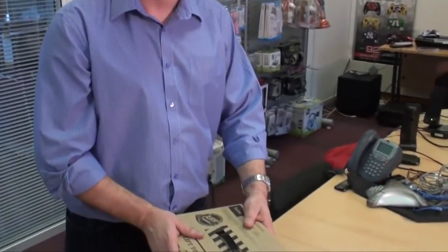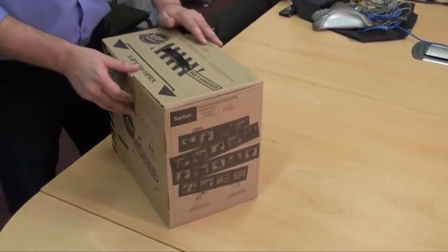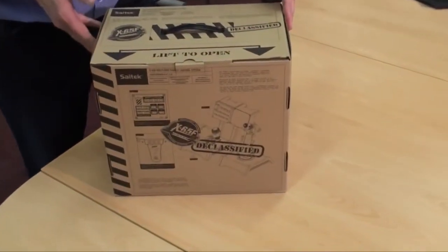Welcome to our Mad Catz snapshot. I'm Martin Crompton, I run the flight sim category, and with me today I've got the X65. We're about to do an unboxing — this is our brand new X65F HOTAS, hands-on throttle and stick.